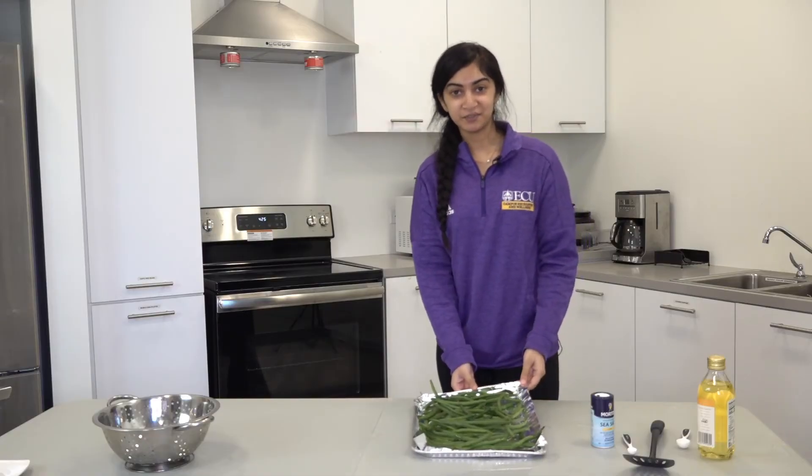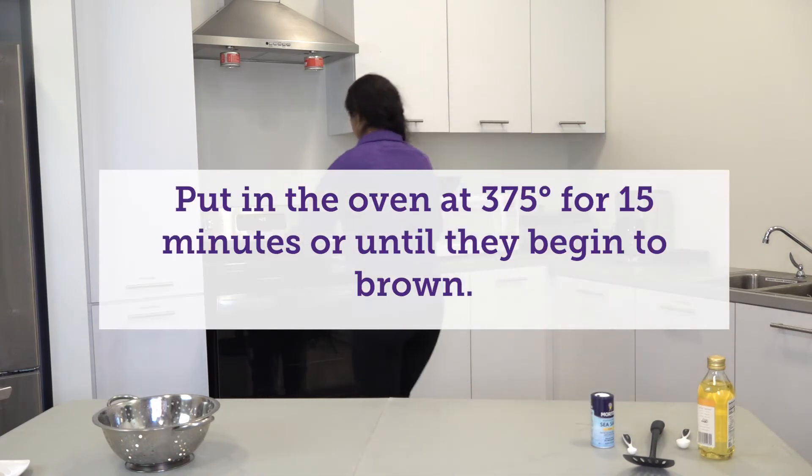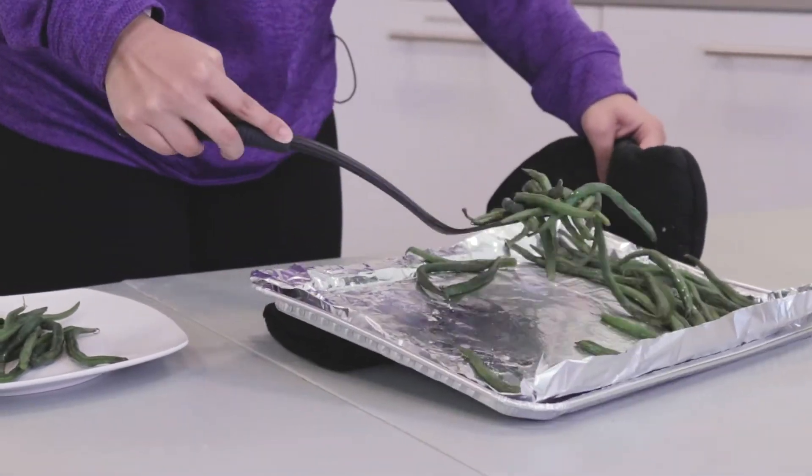I am now going to put these in the oven for 15 minutes. These can be used as a quick snack or you can add them as a side for lunch or dinner.